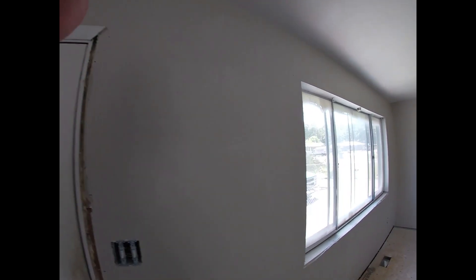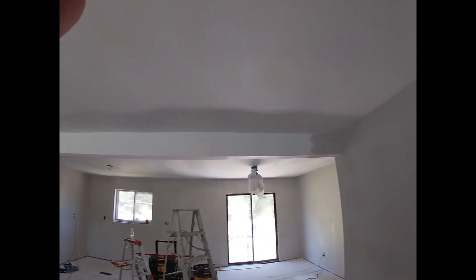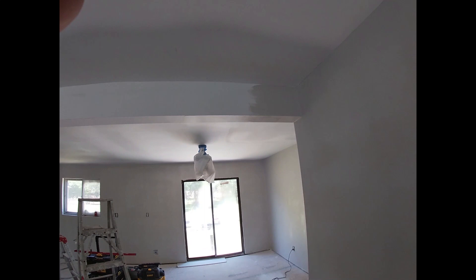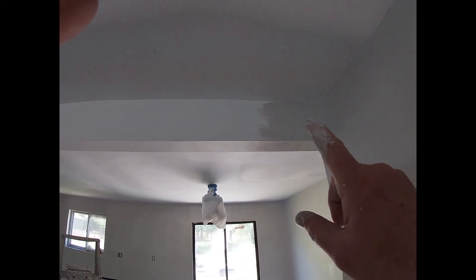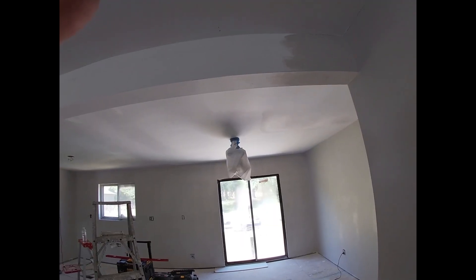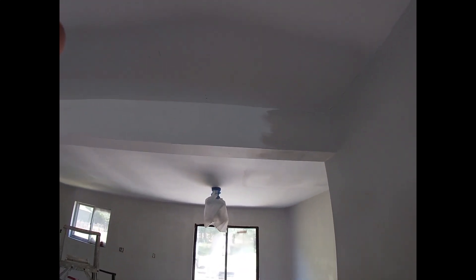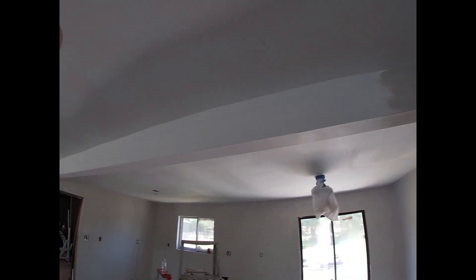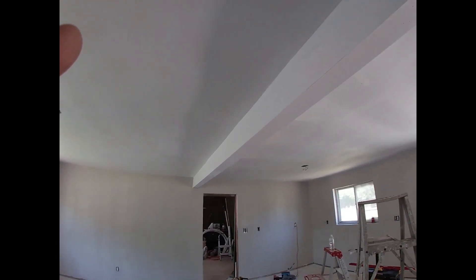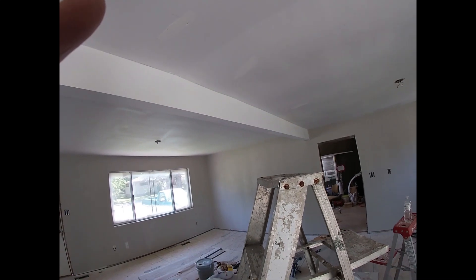Got it coated for the first coat. I'll get that spot right there done. This beam up here is still white, as you can see. The wall color is called Modern Gray - Sherwin-Williams paint, Modern Gray. I'm going to paint the rest of this beam all the way across there, and on the bottom, and on this side over here, all the way down.